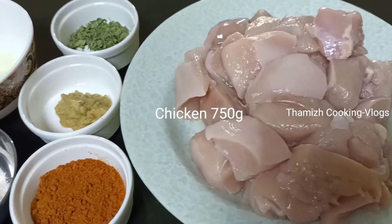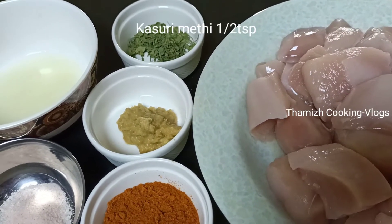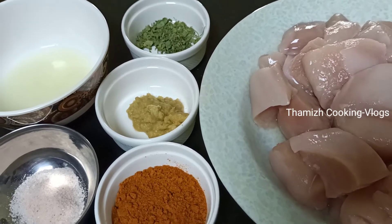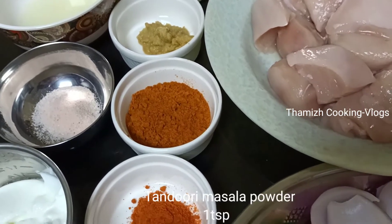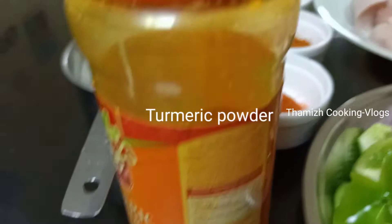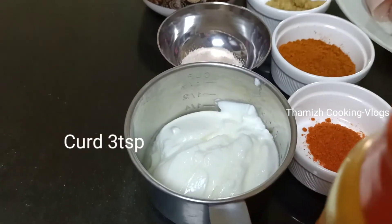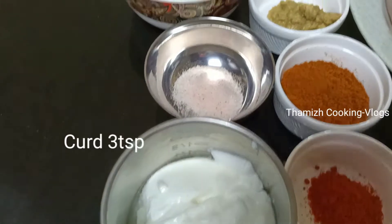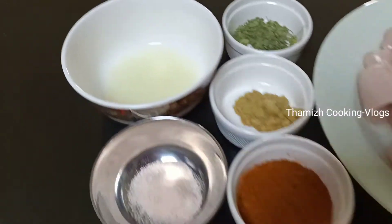Ingredients: 750 grams of chicken, 1.5 tsp kasuri methi, 1 tsp ginger paste, 2 tsp chili powder, 1 tsp tandoori masala (this is optional), 1 tsp turmeric powder, 3 tsp yogurt, and 1 lemon juice.